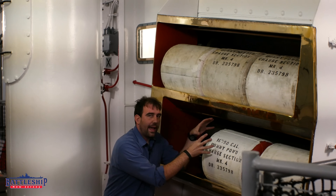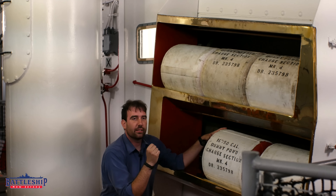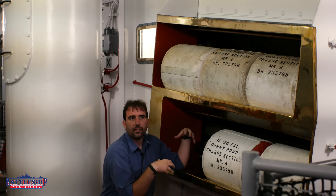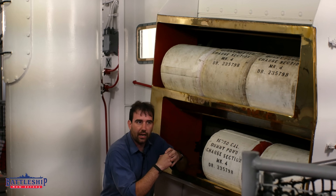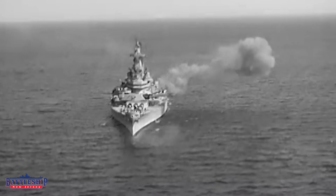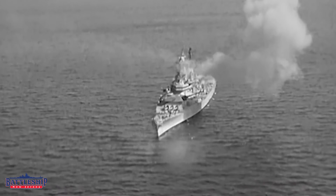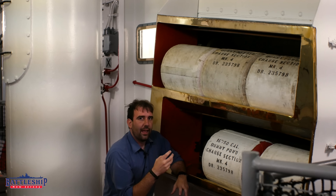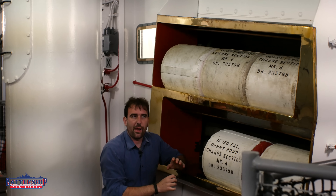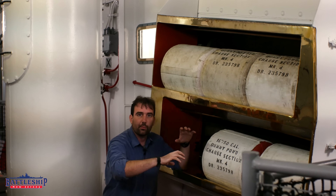That patch ignites and sets off the rest of the propellant. The propellant doesn't explode — it is a subsonic burning. If it were to explode, that creates too much pressure at the breech of the gun, and the barrel is only designed to operate at a certain pressure. As this slowly burns in the blink of an eye, it burns through all six bags in a line, pushing the shell out of the barrel. As the shell goes down the barrel it is accelerating, but the pressure is decreasing as it has more room to expand.